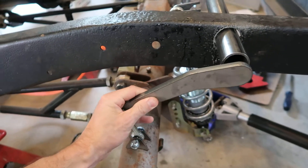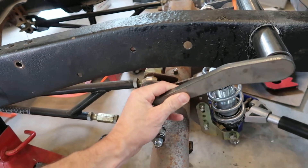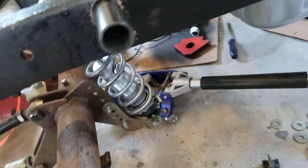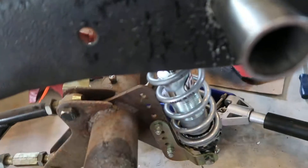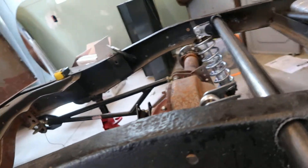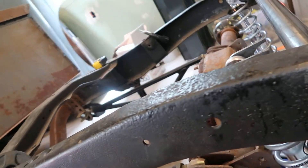The anti-roll bar goes on something like this rod here that goes through the center, and I've got the bushings around here somewhere for it.